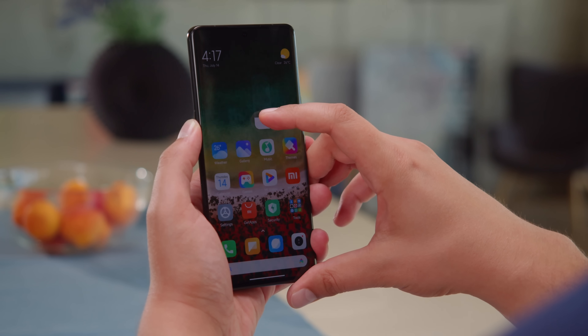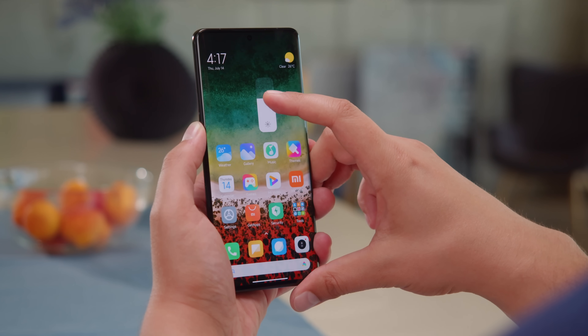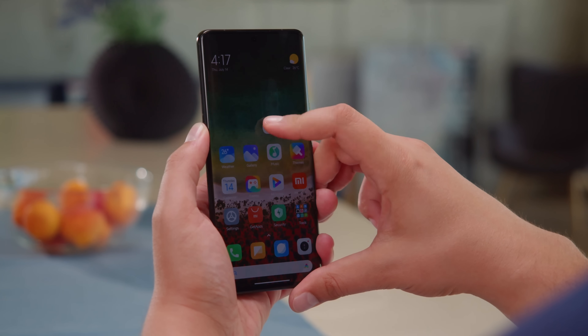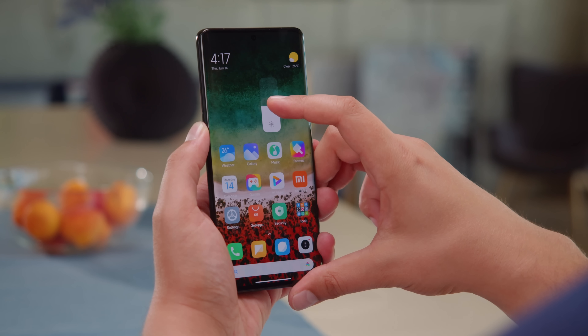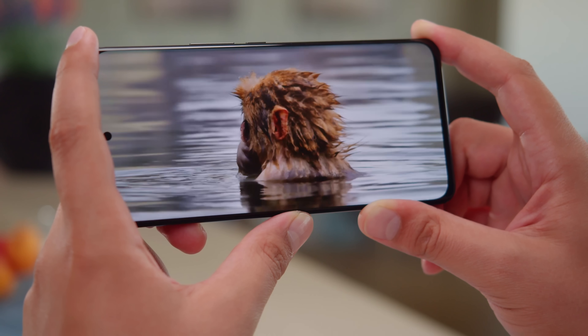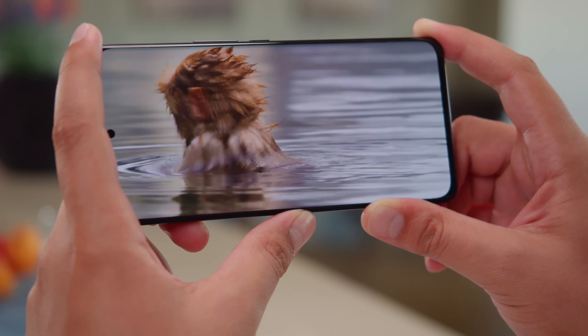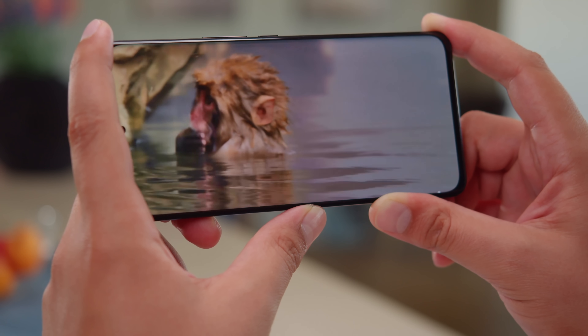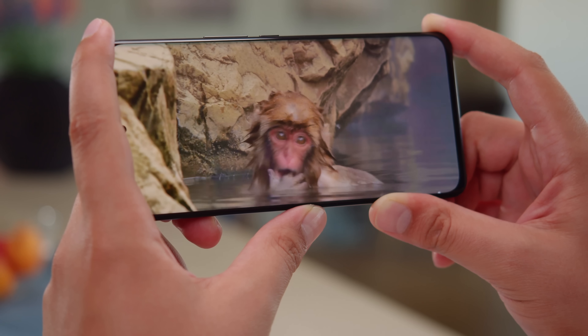The brightness itself is excellent. We measured around 510 nits when you max out the manual brightness slider, and this can boost up to 1060 nits if you have auto mode on in bright conditions. Besides that, this display looks great and comes with plenty of bells and whistles. The picture is sharp with deep blacks, and you get support for 10-bit color, plus plenty of options to tweak the colors with, and you can achieve pretty good color accuracy.